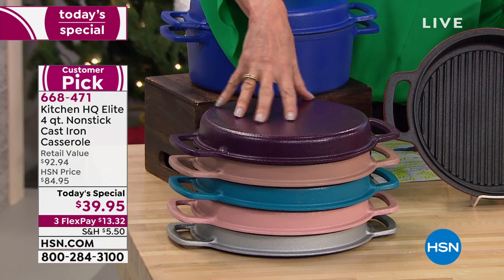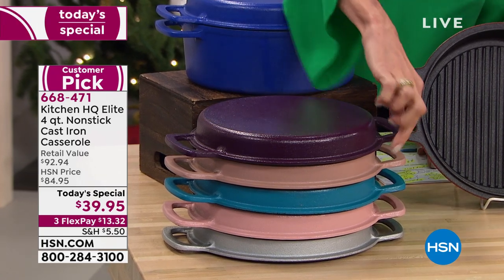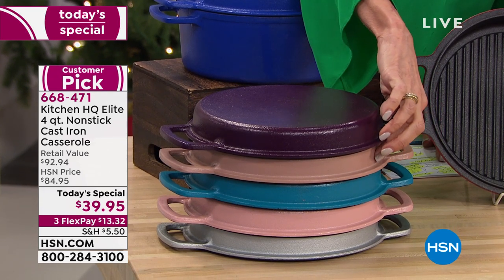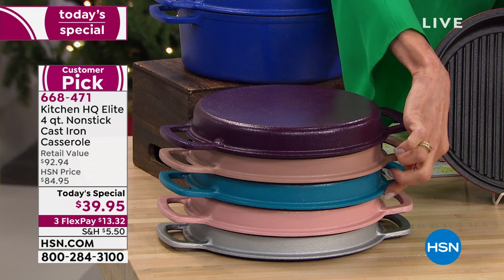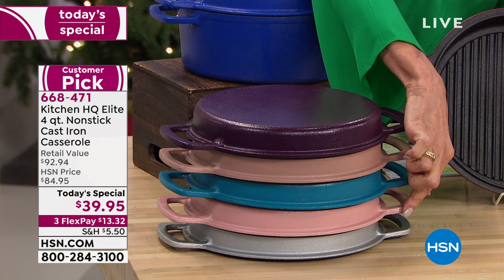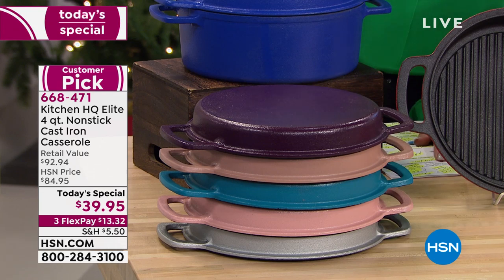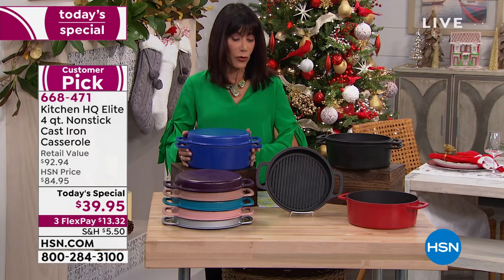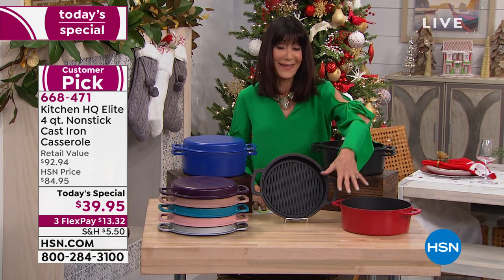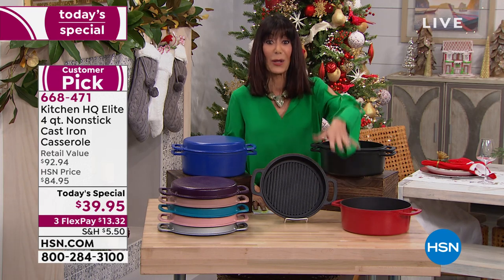The first one on the top is the plum — it's gorgeous, and we have only 300 left in the plum. Next is the taupe color — really love the taupe, fewer than 1,000 left. Then we go to that fabulous teal color. Check it out in the rose — there's only 600 in rose. Underneath, you see it in silver. Up here, we have it in a beautiful cobalt blue, available in black, and also available in red.